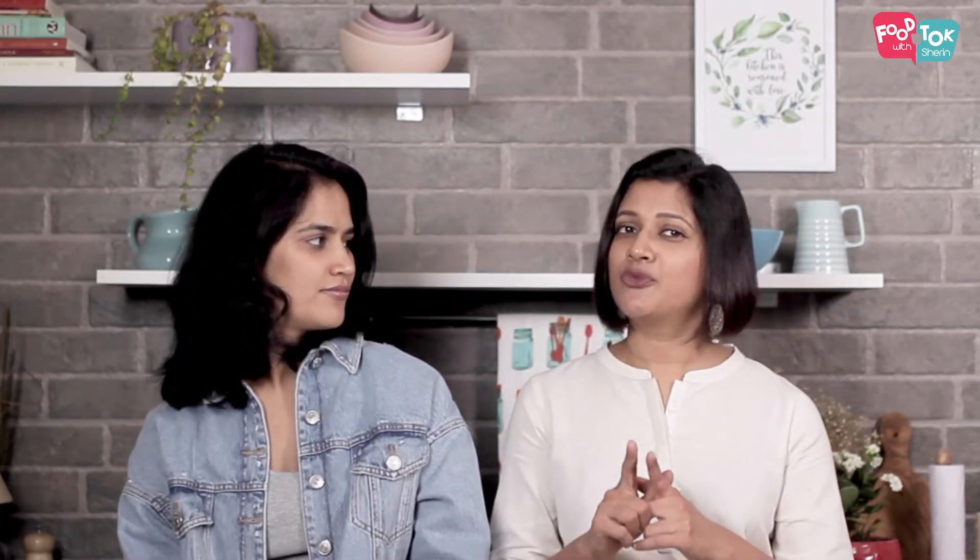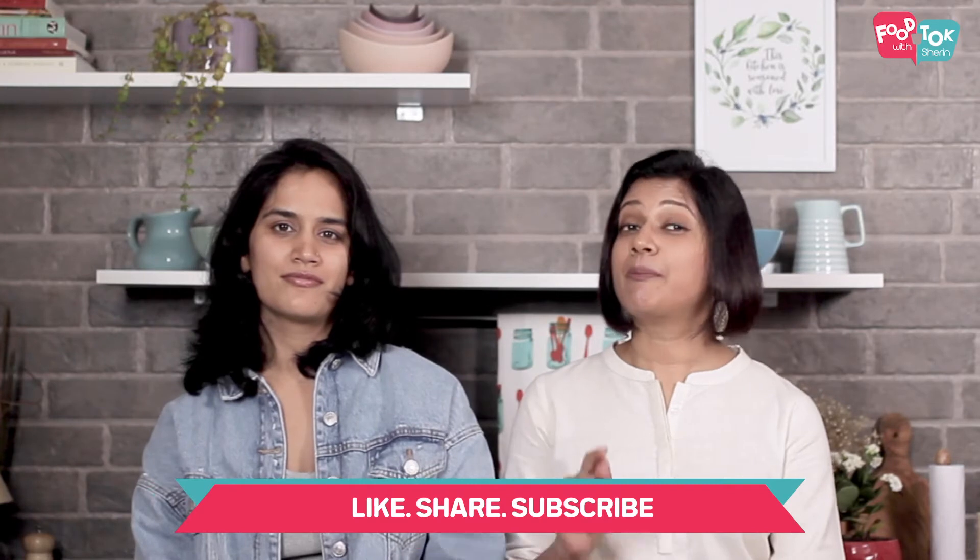Before we get started, don't forget to subscribe to Food Talk with Charu and please do follow us both on our Instagram handles — Food Talk with Charu and Neki.in.